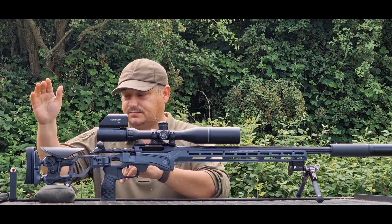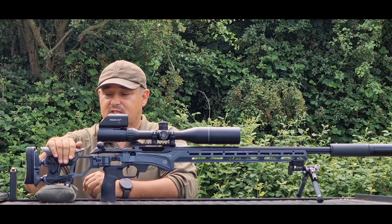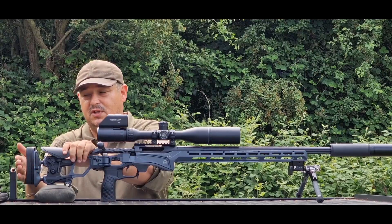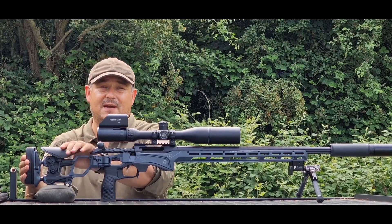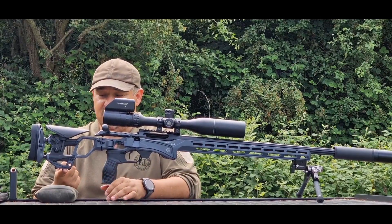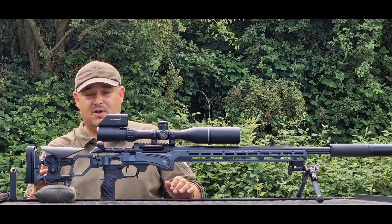Starting from the back, you've got a folding, fully adjustable stock. You can adjust your cheek height as well as your length of pull, and you can also move the butt pad up and down to get it comfortably in the pocket of the shoulder. Underneath here you've got a Picatinny rail, so nice and simple to mount a monopod or a bag rider.